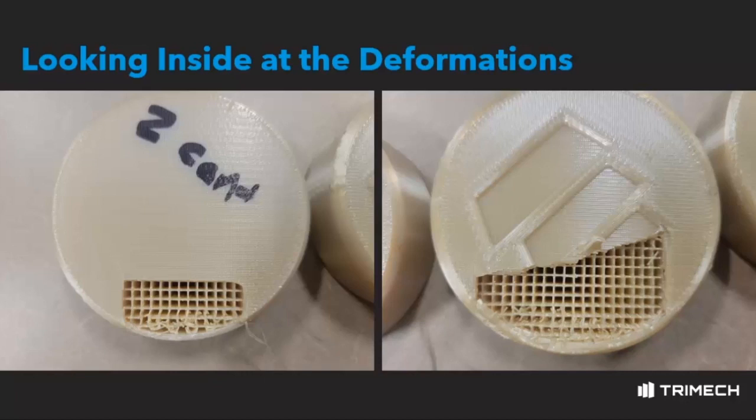Hopefully, this simple yet effective experiment helps you better understand infill properties and how you can better set up your prints so that they're able to withstand their application's loading conditions.